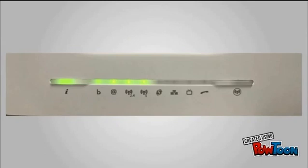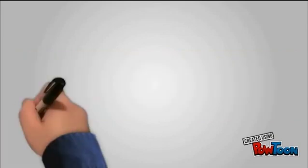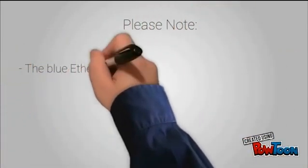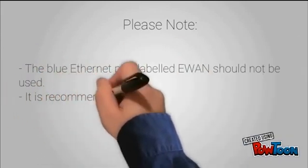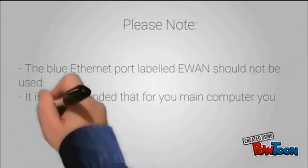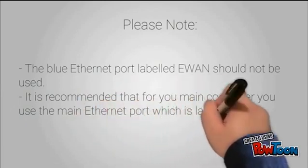Once all of the cables have been connected, you are now able to switch on the power on the router. Leave the router for 10-15 minutes and once all of the lights are on, you are able to start using your broadband with CoolFlow. Please note the blue ethernet port labelled E1 should not be used. It is recommended that for your main computer you use the main ethernet port which is labelled Ethernet 1.